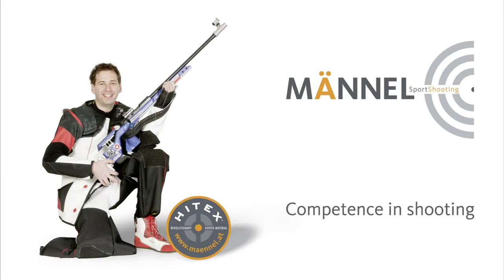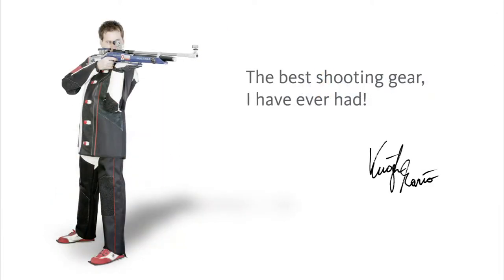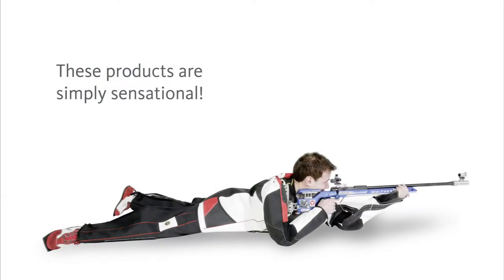In this video we would like to show you how to measure the Mendels Evotex trousers. Please note, it is not possible to measure yourself. All measurements must be taken by a second person.